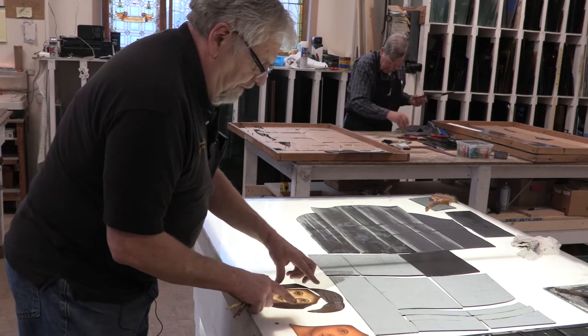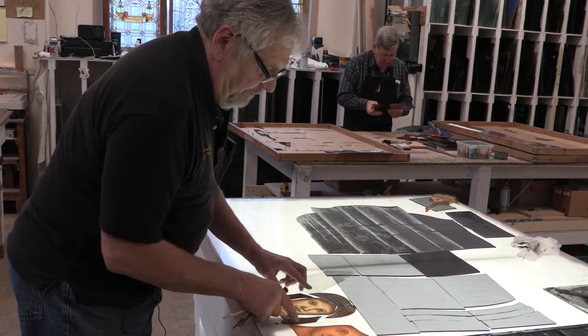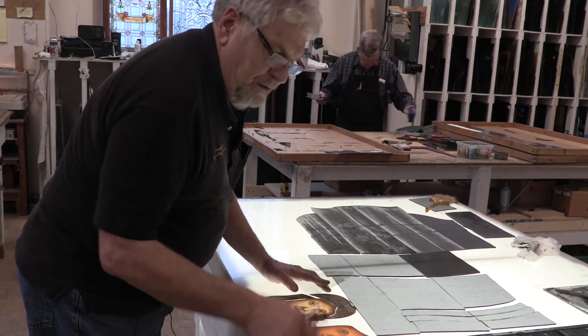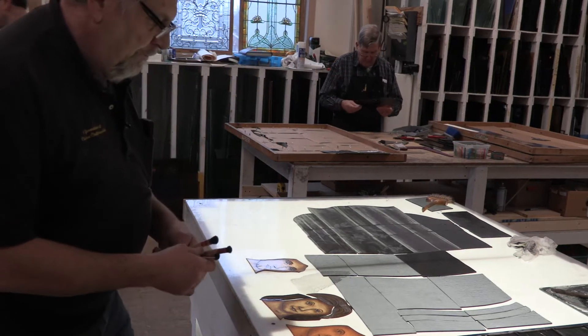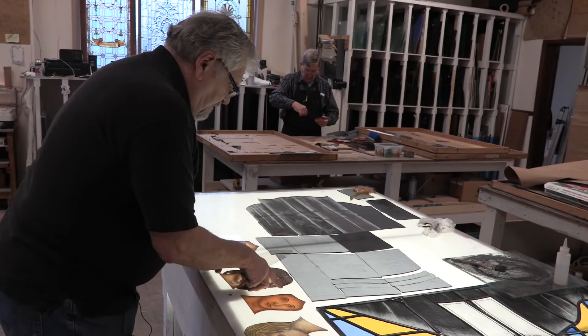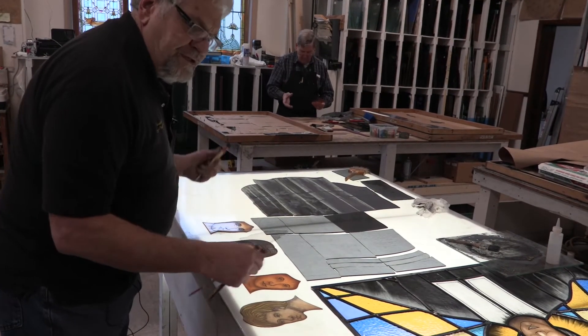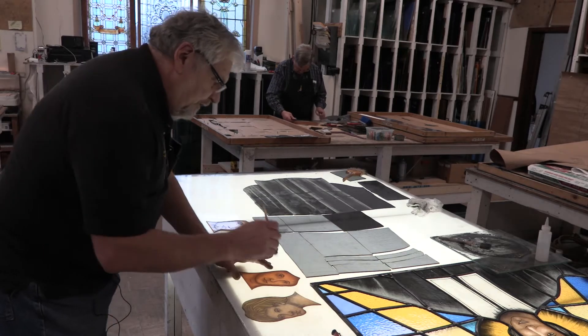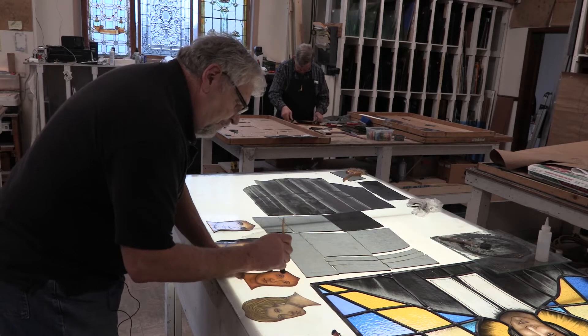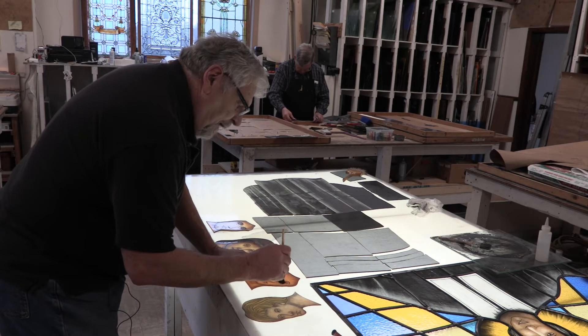Here is the face — we did quite a few of them until we were happy with it. There's another one. These go in and out of the kiln several times until we're happy with it, but again, we're painting with light.